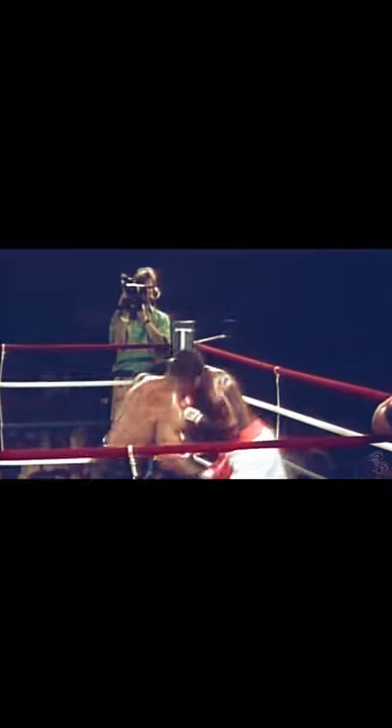Here Mike uses one of his signature combinations: a hook to the body, then an uppercut to the head with the same hand. It's a very difficult combination to throw and also one of the hardest to anticipate. A hook to the body causes the opponent to concave, resulting in a drop of the head for the uppercut to land. It took him off the ground.